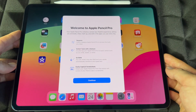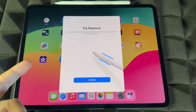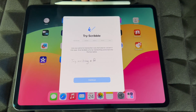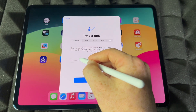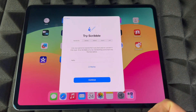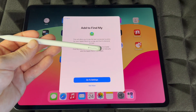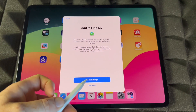Just place it there and press Continue. Right now it's actually charging. It's going to tell you to squeeze — I'll teach you that in just a second. Let's take it out; there's some charge on it. Let's just write 'hello' — really bad writing — but you can see it transformed into text. Also there's Find My, which is really cool because if you lose the pencil you can use that app to find it.